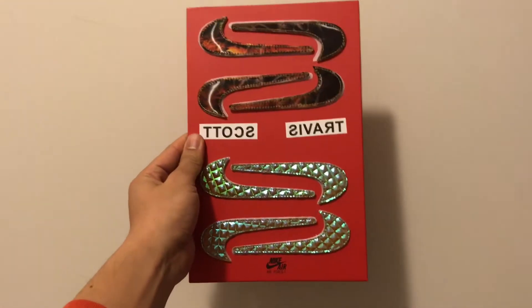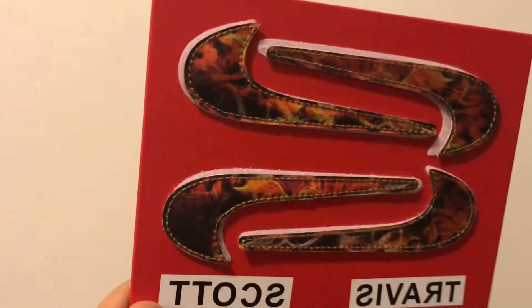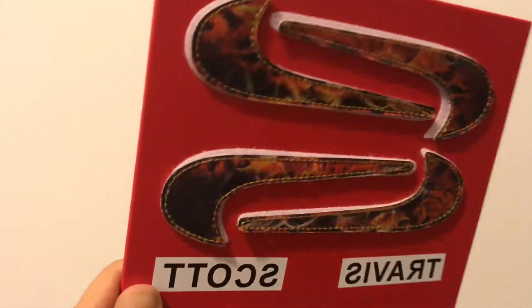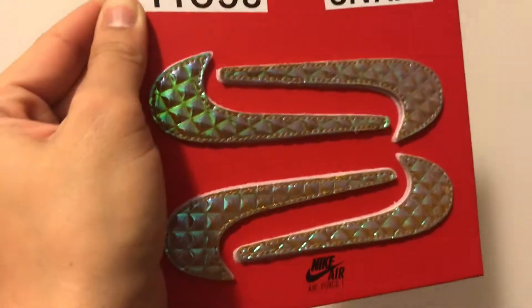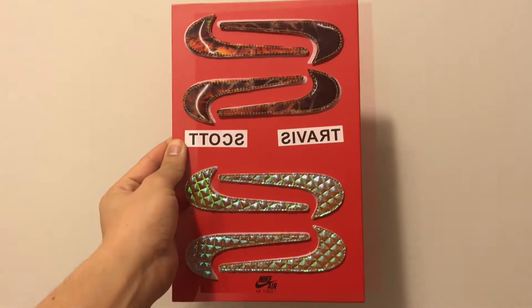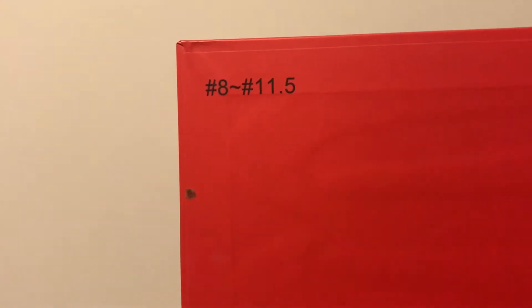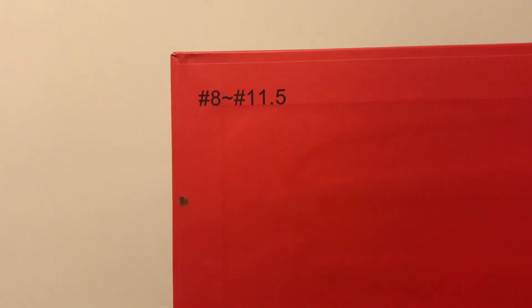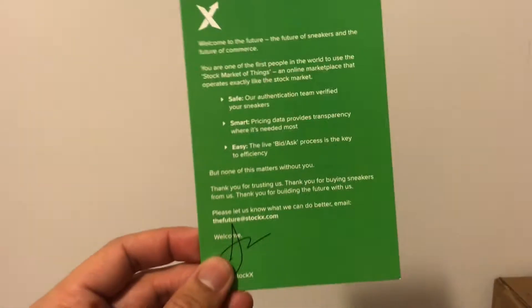Here are all the detachable Nike swooshes. Let me know which one you like the best. I really like all of them and I really like that all of them are reflective and shiny. The swooshes come on reinforced cardboard. One thing I noticed is that the velcro which attaches the swooshes to the cardboard can come off pretty easily, so it's best to be careful. These swooshes are priced at $8 to $11.50.